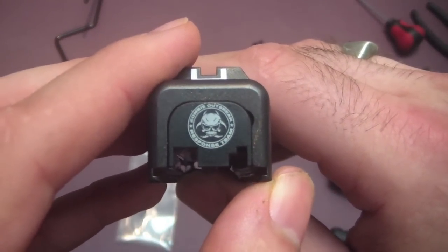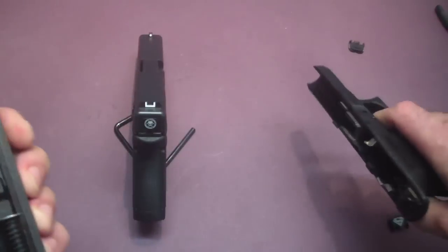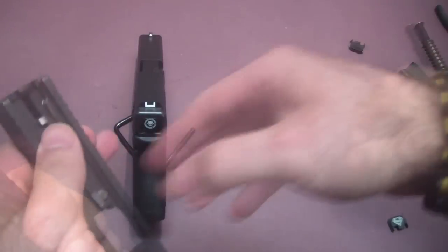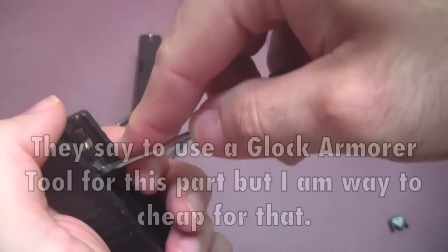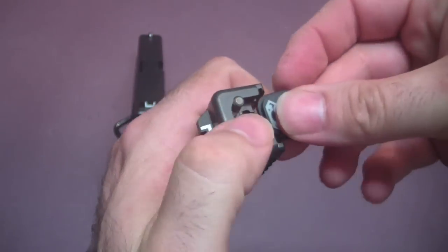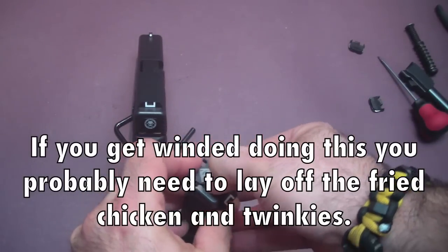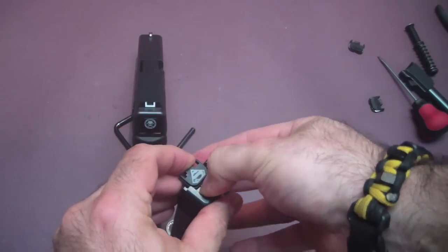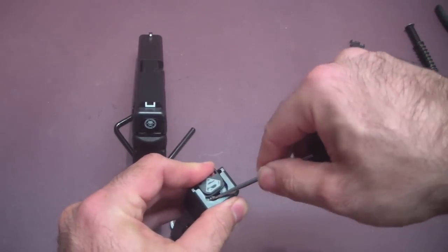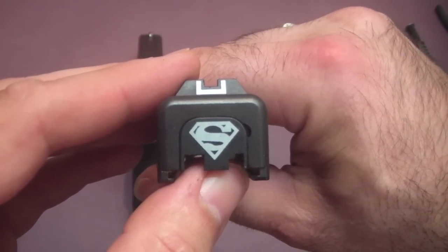There you have the Zombie Outbreak Response Team one on. Now let's put the Superman one on. If I didn't have such fat fingers this would be easier. Okay, there is the Superman one on — I like that one a lot. So let's get them back on the guns and we'll take a look at both.